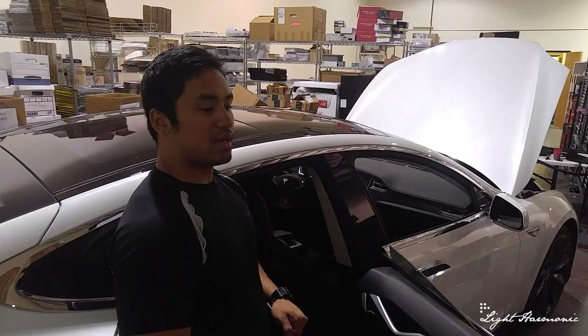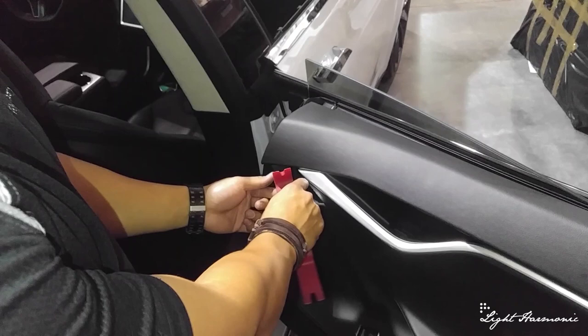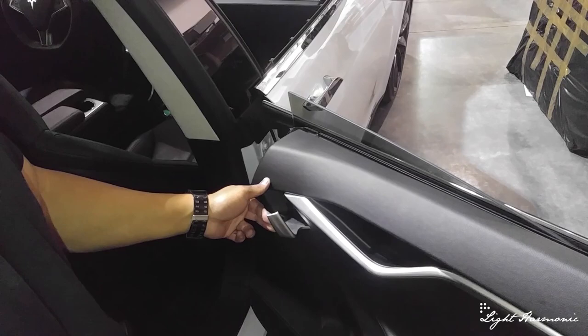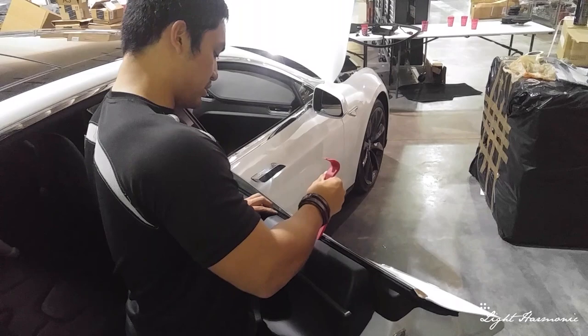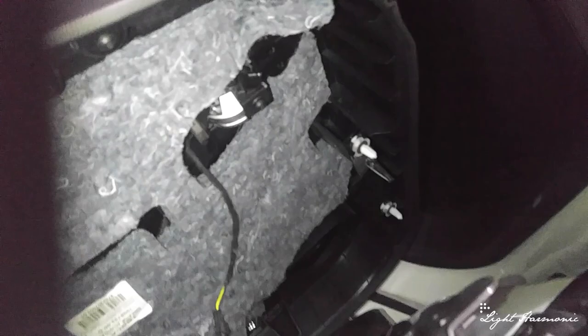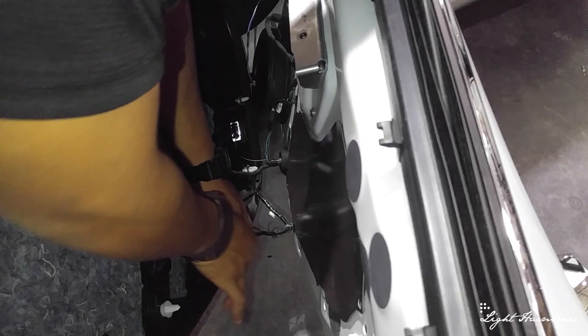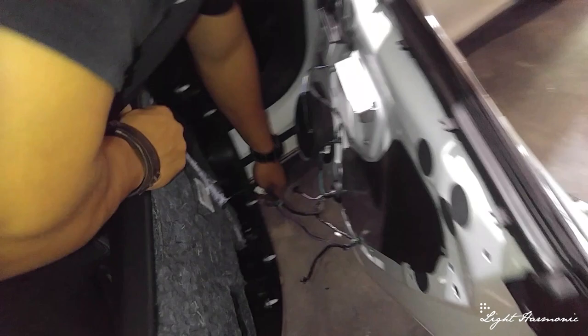Now we are going to remove the rear passenger side door panel — same thing as the front. We take off the rubber insert and the plastic insert. Again there's the 10 millimeter bolt and the two T30 Torx screws. We take a pry bar, remove the door with light pressure, go around all the clips. Inside there are actually fewer cables because the rear door is all electric compared to the front. The opposite side of the car is basically the same process.